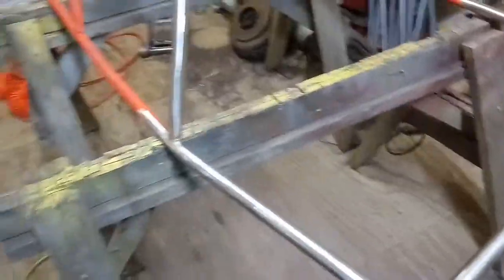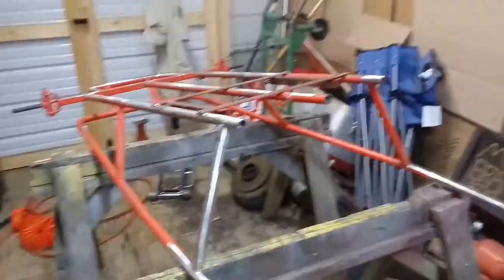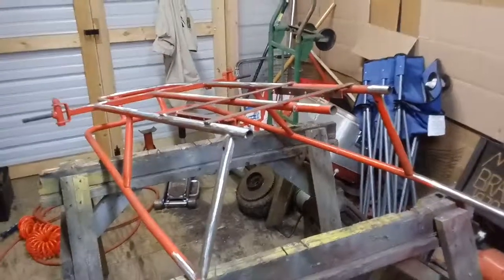That's all I got done so far. It's going to be a slow process, and it's raining here in Tennessee. This is Go-Karts Motorcycles Etc. See ya!